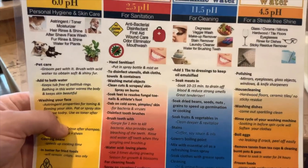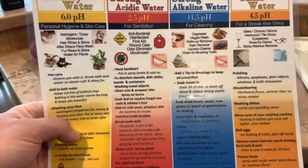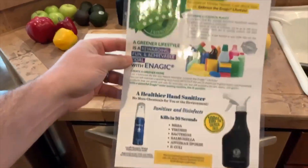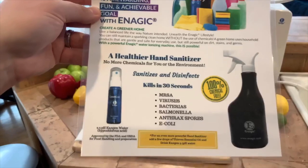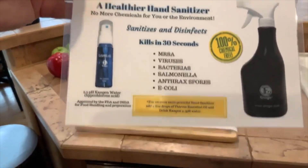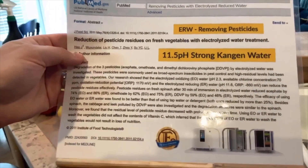Look at all the things this water can do: it replaces antibacterial disinfectants, first aid wound care, it's an odor eliminator, a mouthwash — the list goes on. It replaces all chemical cleaners, even the non-toxic natural stuff. Hand sanitizers and disinfectants are becoming very scarce with this pandemic going on, but this water kills MRSA, viruses, bacteria, salmonella — in 30 seconds or less. No more chemical cleaners for your home.